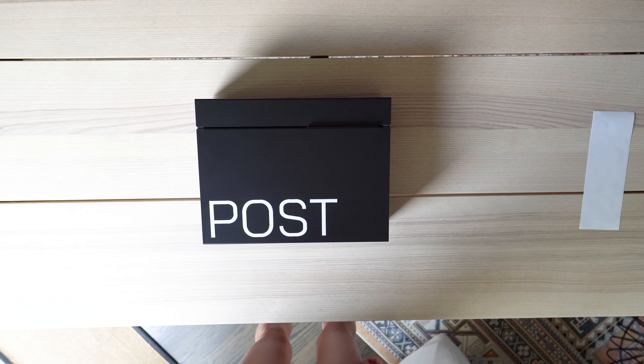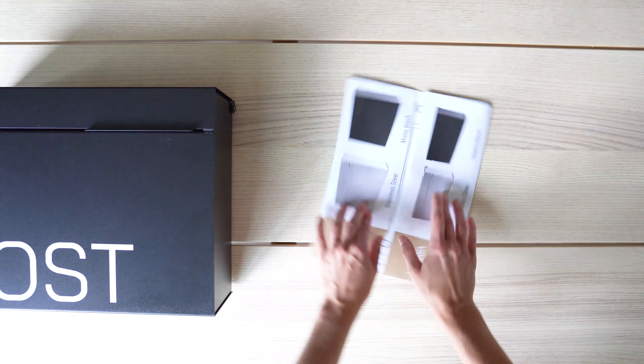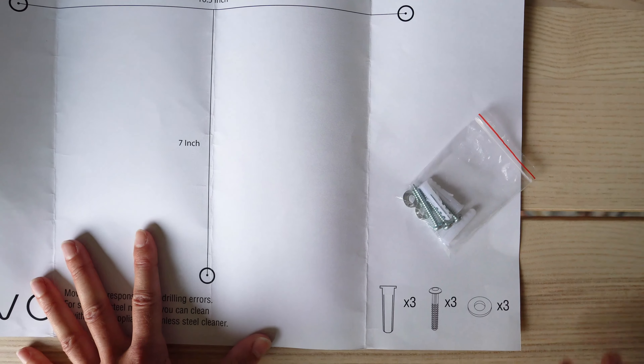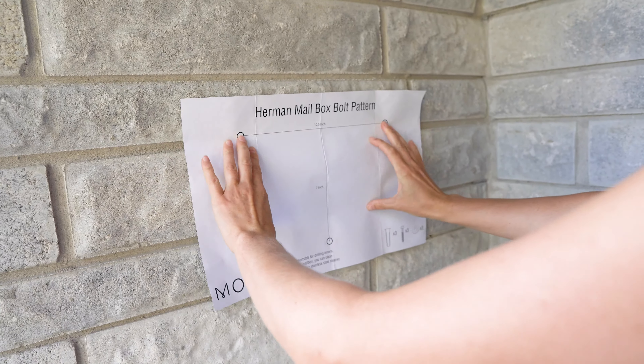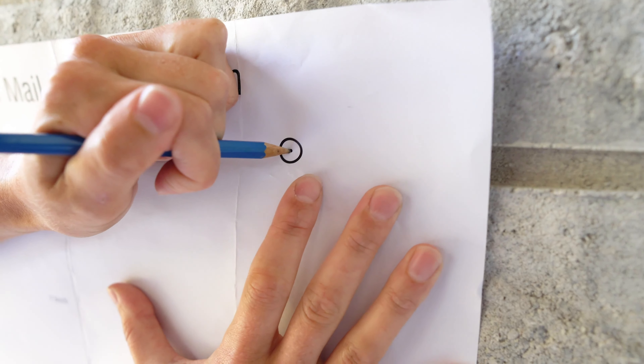You're now ready to install your mailbox. Open your installation guide and mounting hardware for this next step. Align the guide to determine where you'd like your mailbox positioned. Using your pencil, poke through each circle and mark the bolt pattern.